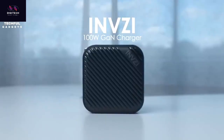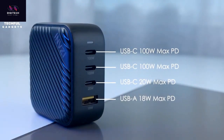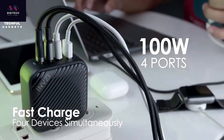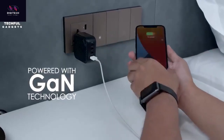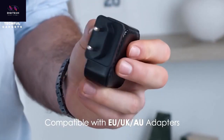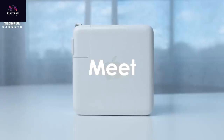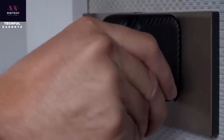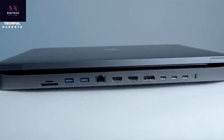Boost your power with the INVZi 100W GaN USB-C Multi-Port Charger. This impressive gadget offers 15W MagSafe fast wireless charging and is compatible with the iPhone 12, delivering fast charging up to a maximum of 100 watts. You can power up to 4 devices at the same time. It includes 3 USB-C ports and 1 USB-A port — two 100W USB-C ports, a 20W USB-C port, and an 18W USB-A port. Using the latest Gallium Nitride GaN technology, it can power two MacBooks simultaneously. It's 60% smaller than other chargers.